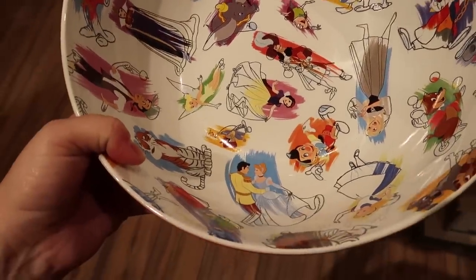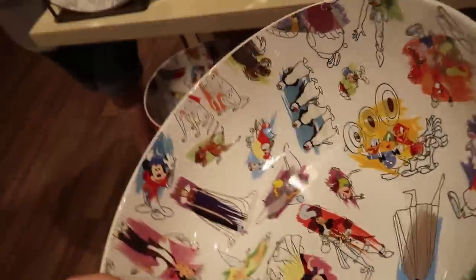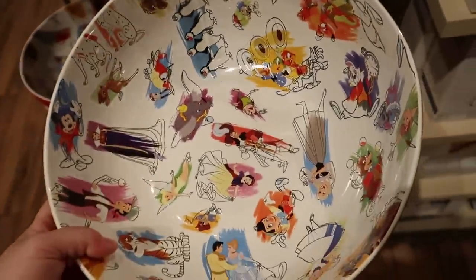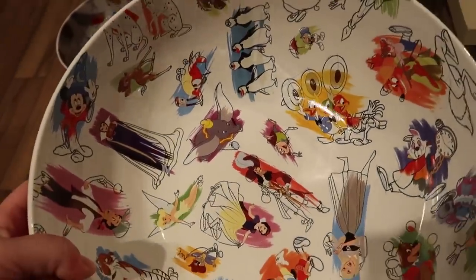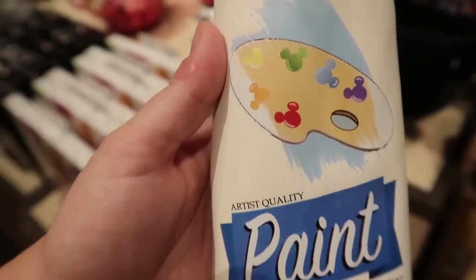Look at how beautiful this mixing bowl is — but it's at least five pounds, I can't believe how heavy this set is. It is dishwasher and microwave safe and it's $40, but it is so heavy. I have another bowl like this and I hate it because of how much it weighs.